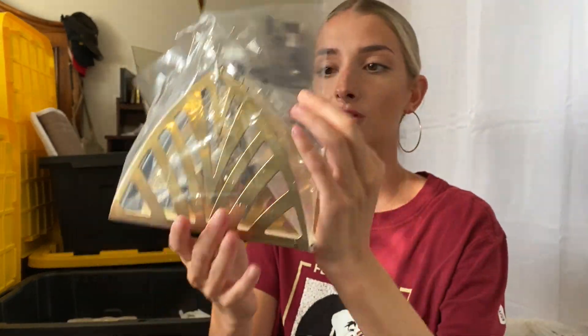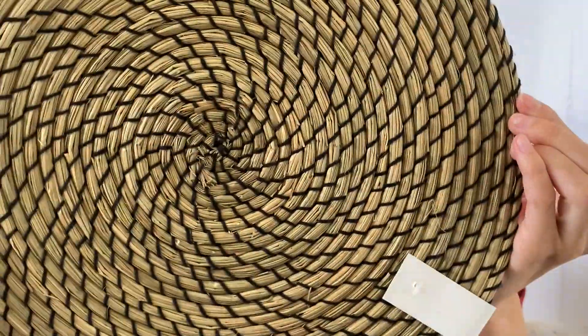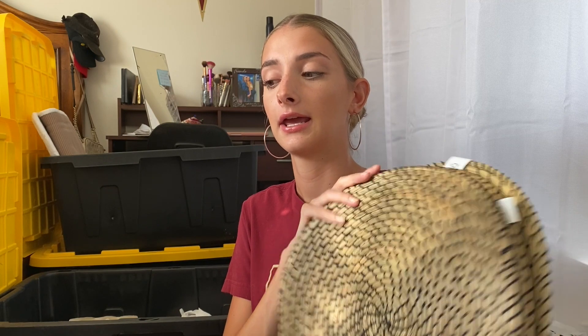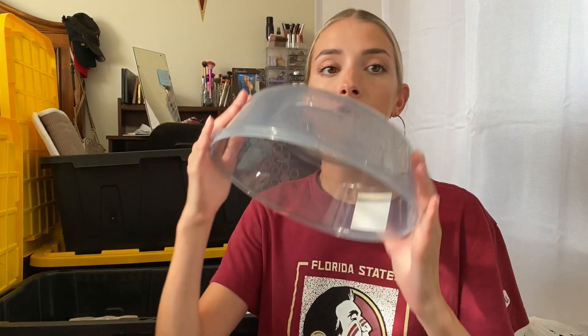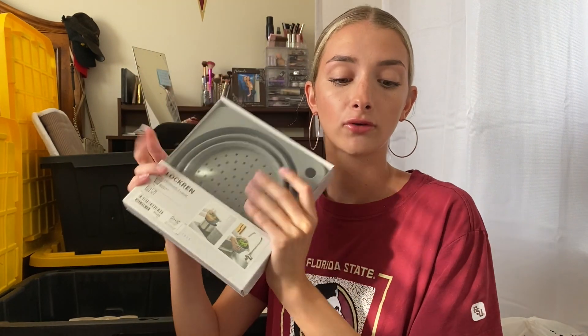Then I got this cute little napkin holder — it's gold and I feel like it'll match everything. I got four of these placemats. They're really cute because they have bamboo and then black string, and I got them for our island so we can have something on it to decorate. I also got this cover for in the microwave when you're heating up food, and a strainer — or colander, everyone calls it different things. Comment down below what you guys call it.